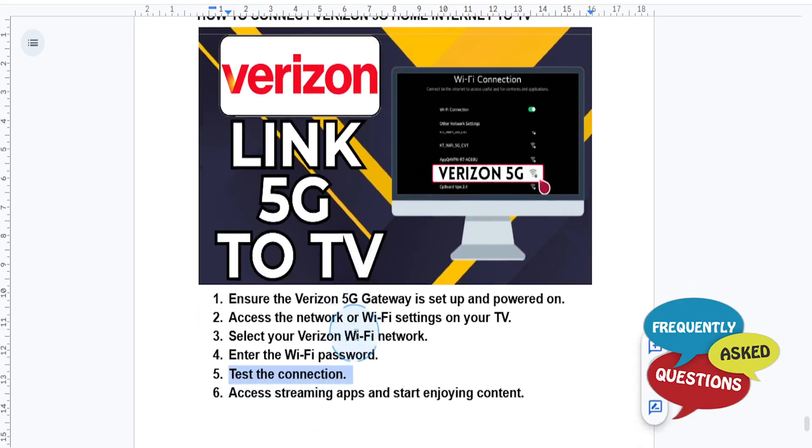Then you want to set up your streaming apps. Open your TV's app store or menu to access streaming services like Netflix, Hulu, or YouTube, and log in to your account and enjoy. Really easy and simple.